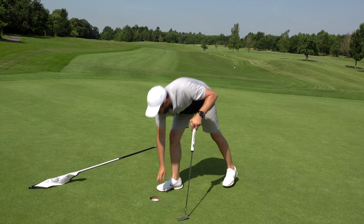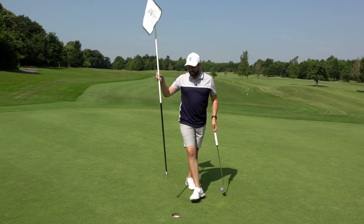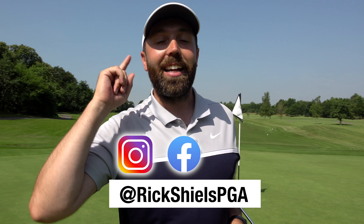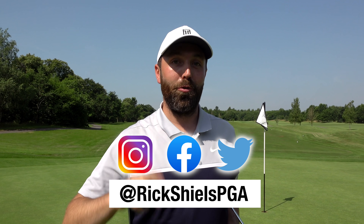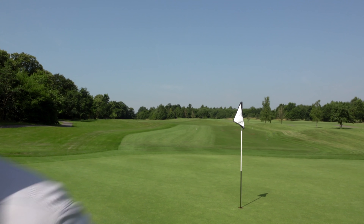So all in all, everything we've talked about in this video is damage limitation. It doesn't have to be pretty golf, sexy golf, or perfect golf to break 100. What we do have to avoid is those big numbers. Get out there, enjoy it, and I can't wait to hear when you start breaking 100 — tag me on social media. Thanks for watching, stay tuned, and enjoy shooting in the 90s.